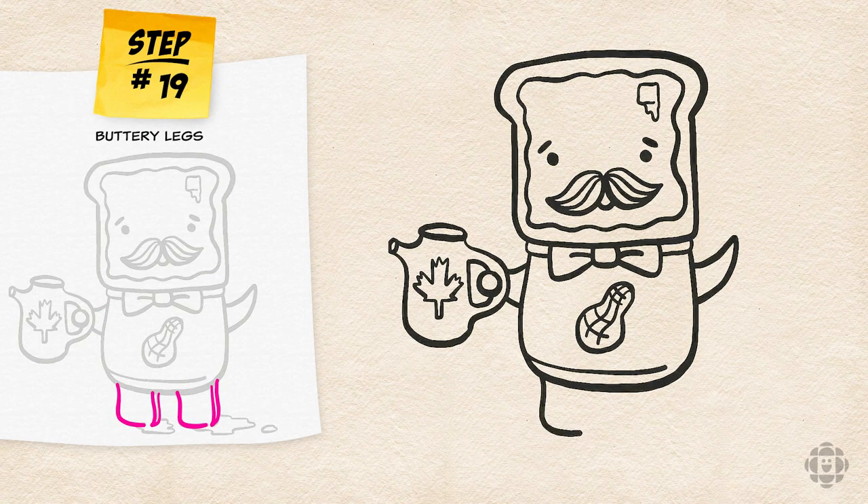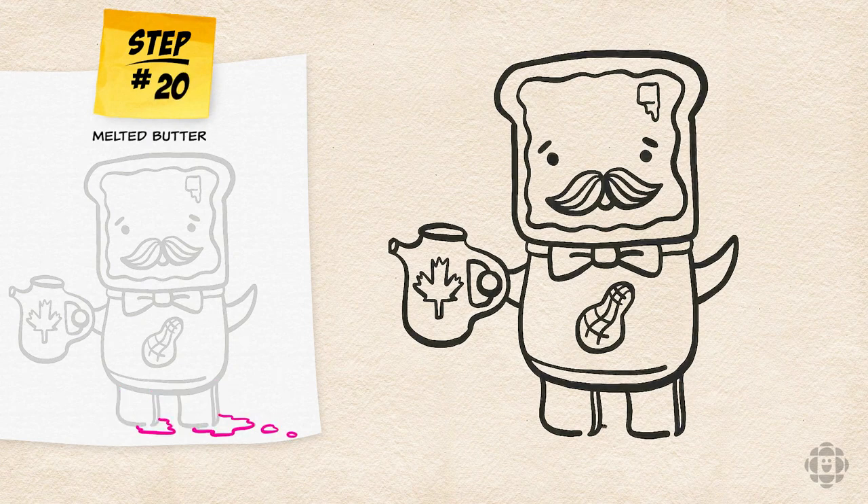And you can add a maple leaf to make it extra Canadian. The final step is his buttery legs — they're just rounded L shapes with tiny little slivers on the right side. You can add some squiggly lines at the bottom corner for the butter that has melted into little puddles.